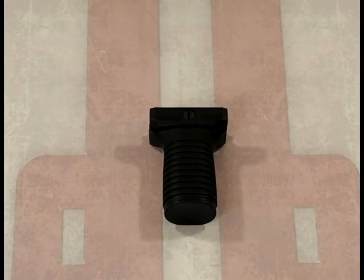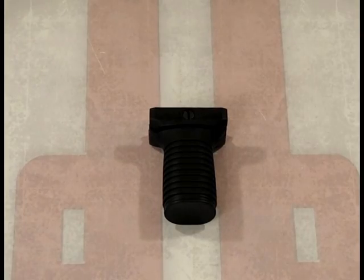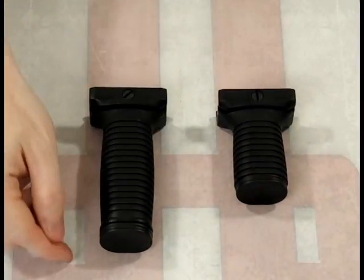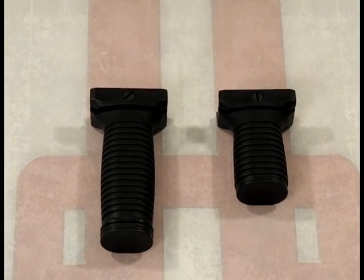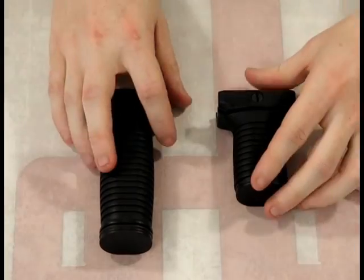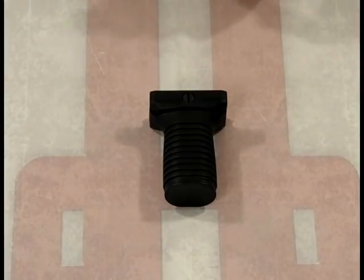One thing to keep in mind is that this was originally designed for firearms. It's a very tough product, and it'll work nicely for your paintball gun. The reason they have a shorter one — if we take the longer grip and compare them — with the longer grip you're going to have problems pulling off your high-capacity magazine or banana clip. They created the shorter one so you don't run into that problem.